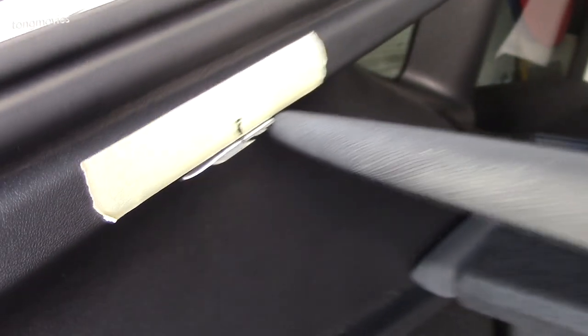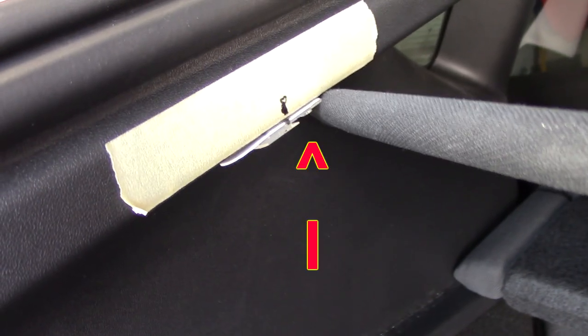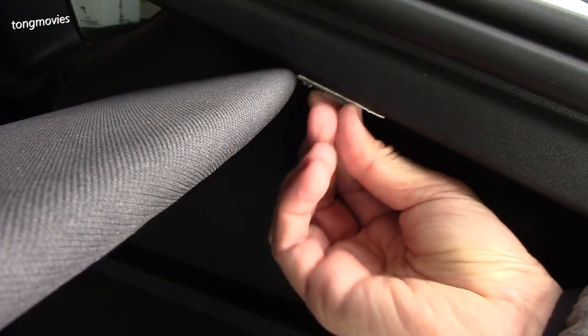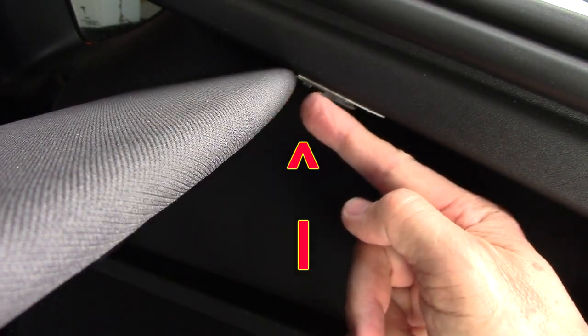Now to mount the hook on the other side, lift the cargo cover to the edge of the base of the first hook to use it as a guide, since the second hook is in parallel.